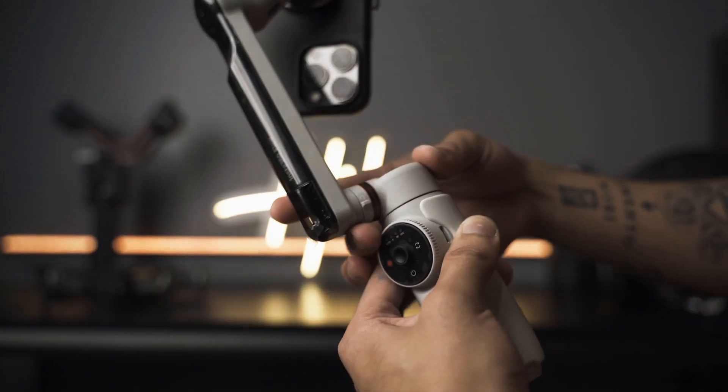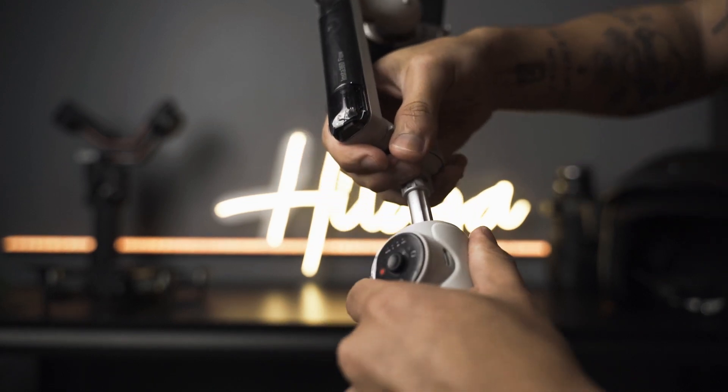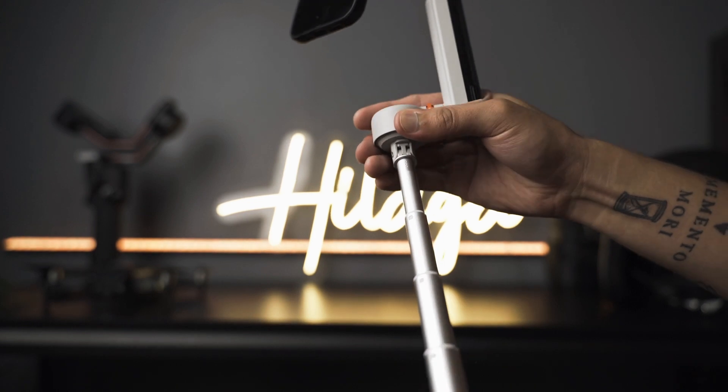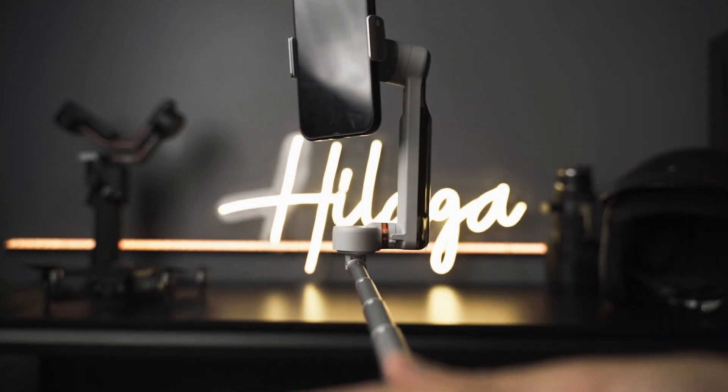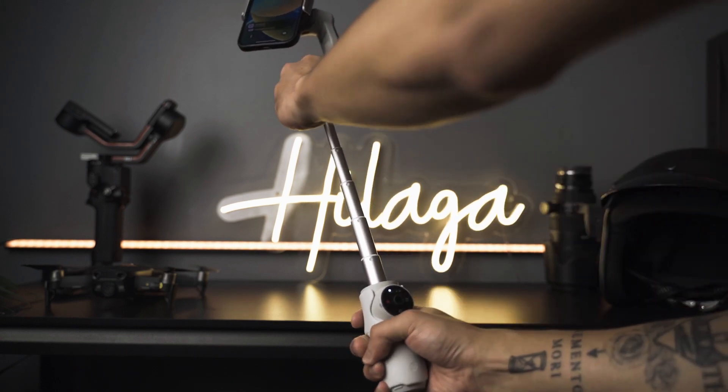Another feature of the flow is it comes with its own selfie stick. Just pull the top off and extend the selfie stick, and you can also adjust the top part. This is very useful when you want to film yourself or shoot from a higher perspective.